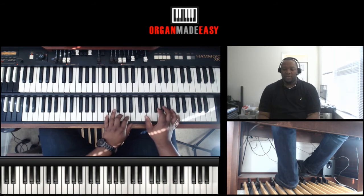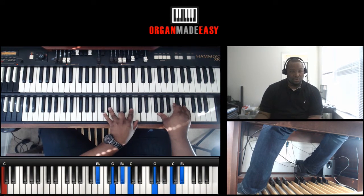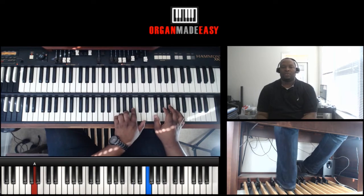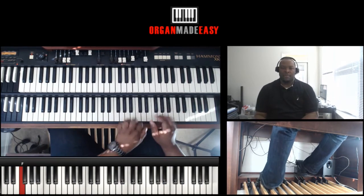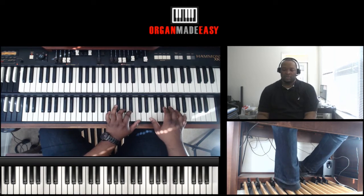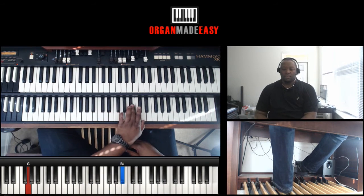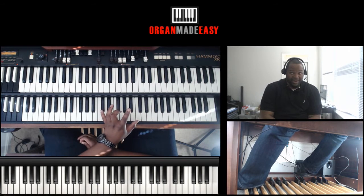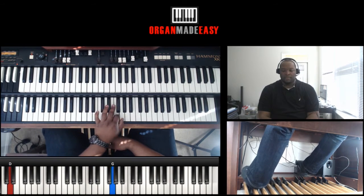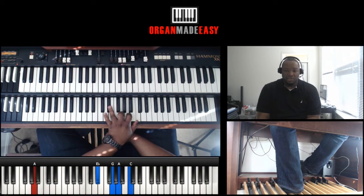We did a seven first — seven, three, six, two — so that's the whole progression we're going through: seven, three, six, two, back to the five. That's where this lick comes in. Let's go real slow: seven, three, six, two.